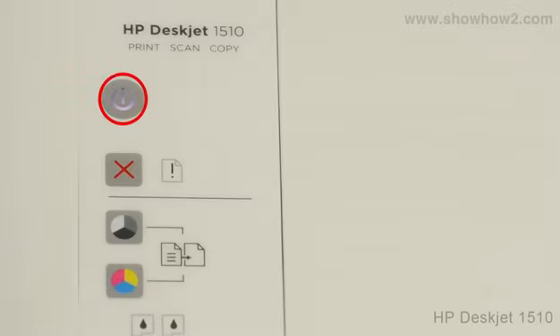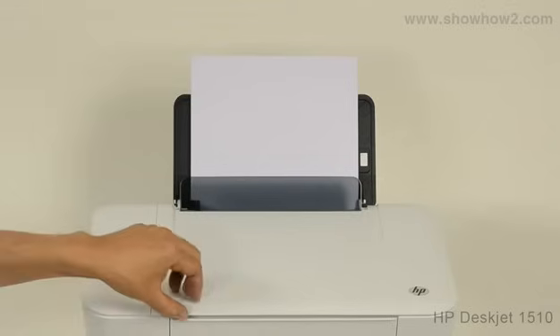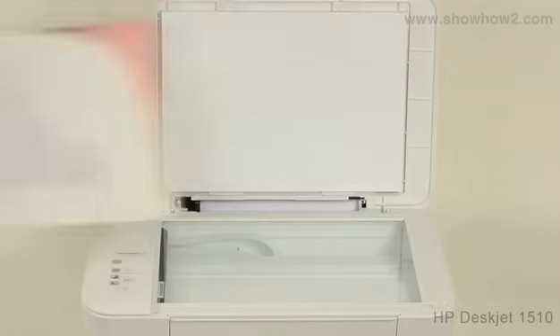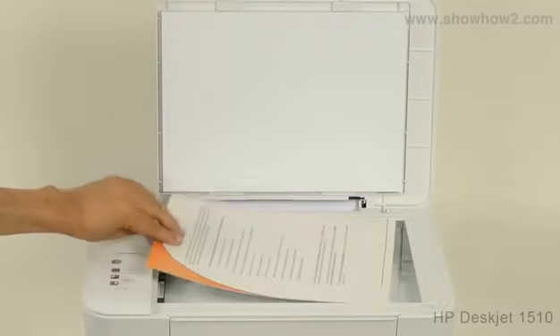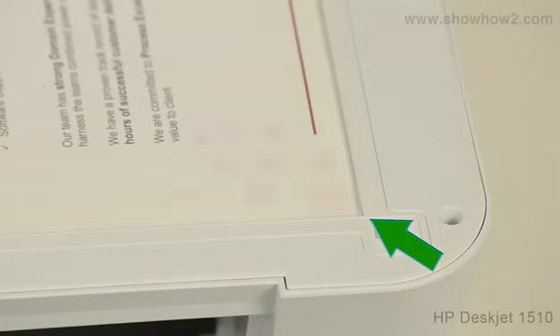Ensure that the printer is turned on and connected to the computer. Open the scanner cover. Place the document to be scanned face down on the scanner bed, with its edges touching the bottom right-hand border of the scanning bed.